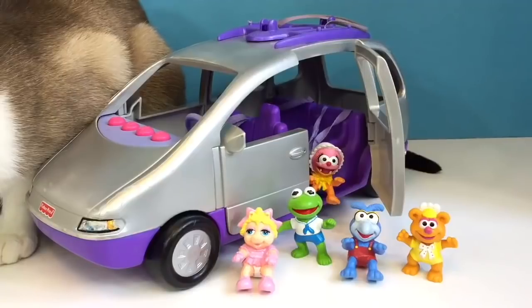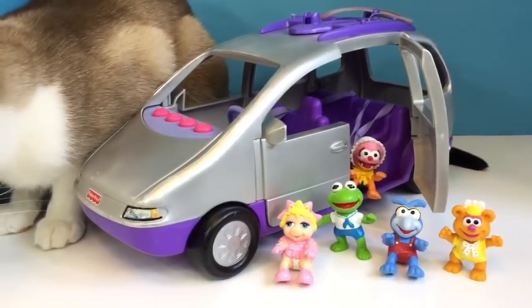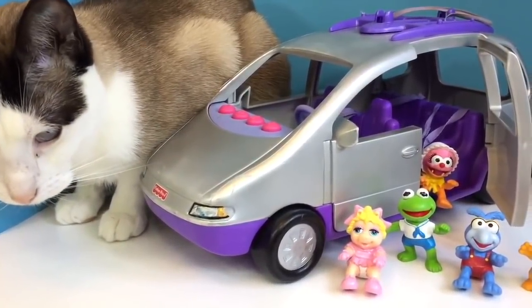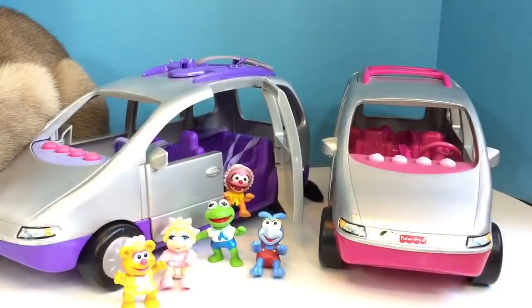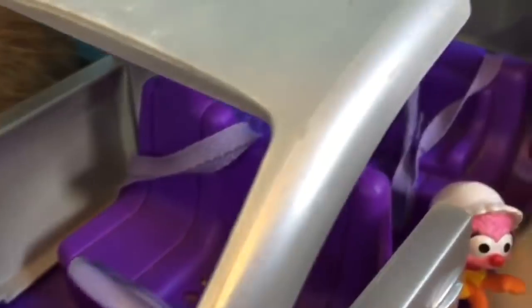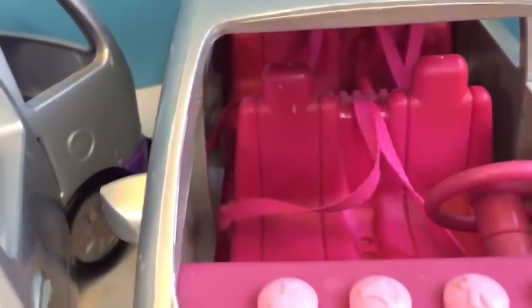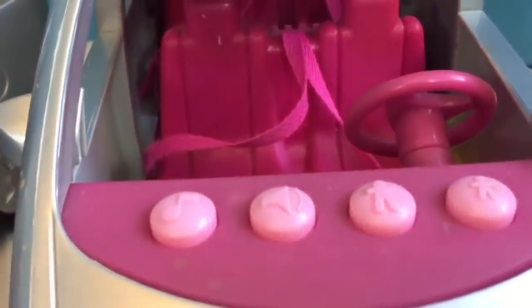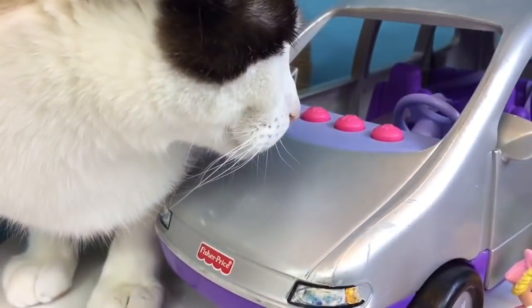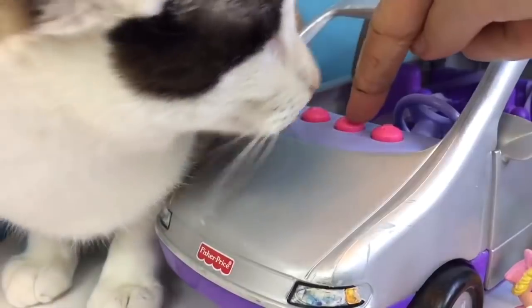Hello and welcome to Tiny Treasures. We're super excited because we have another Fisher Price Loving Family musical van, and Kitty and the Muppet Babies are here to share with us. Here you can see how it's different than our other Fisher Price van — it's silver and purple with pink buttons and purple seats with seatbelts and a little booster seat for the little toddler. Let's go on a bike ride. Buckle up, everyone.